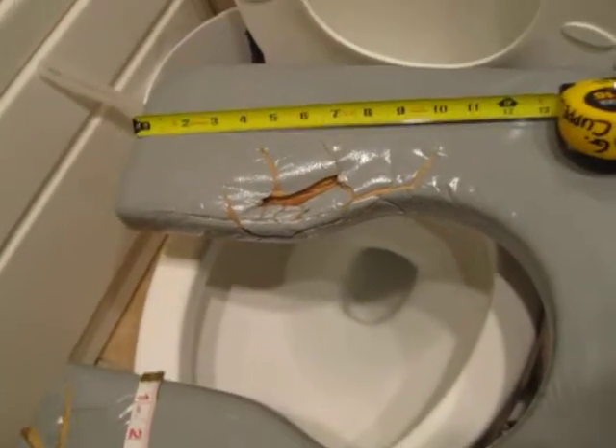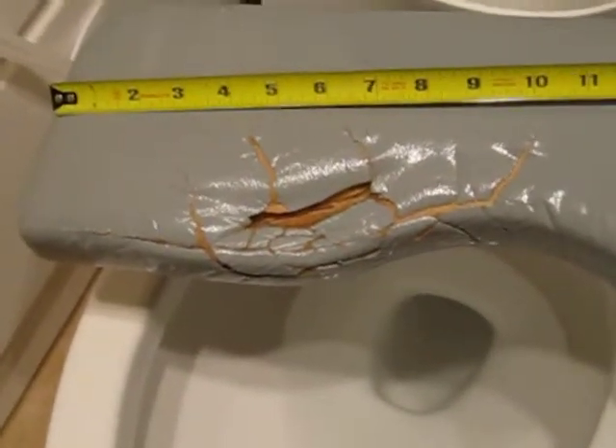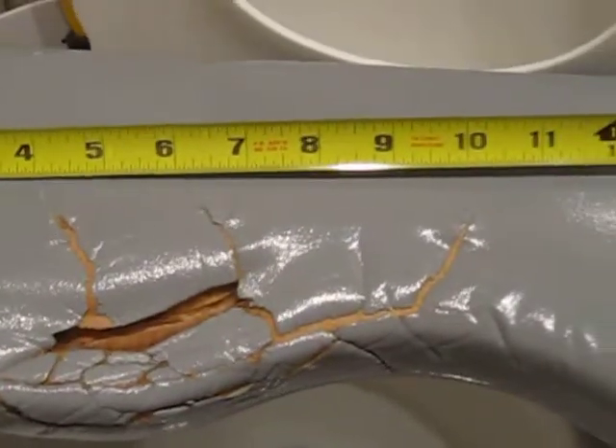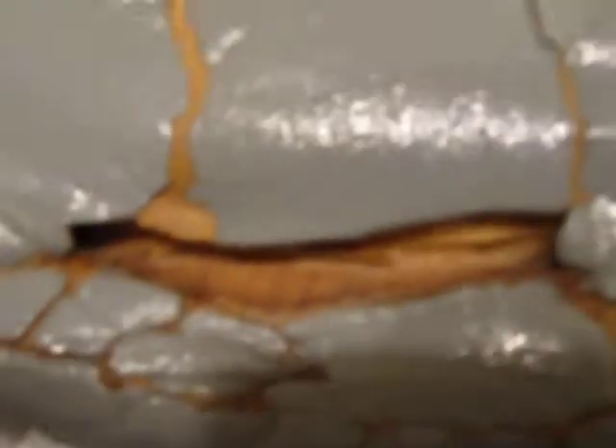I'm going to zoom in now on this area right here, and you can see the spider web cracking that extends all the way around as well as underneath in the interior portion of the seating area.